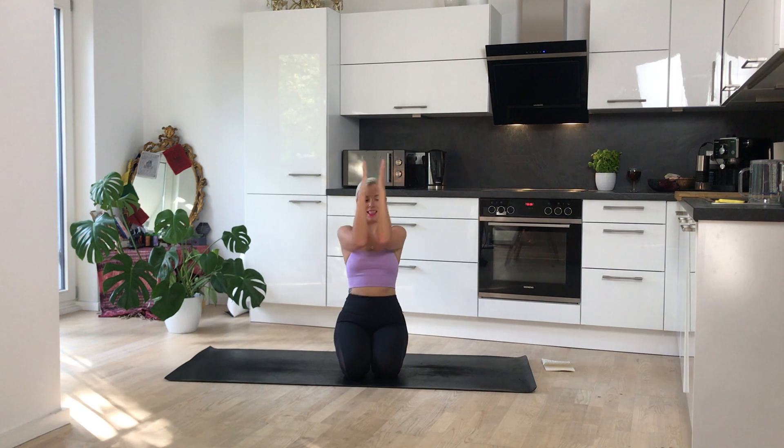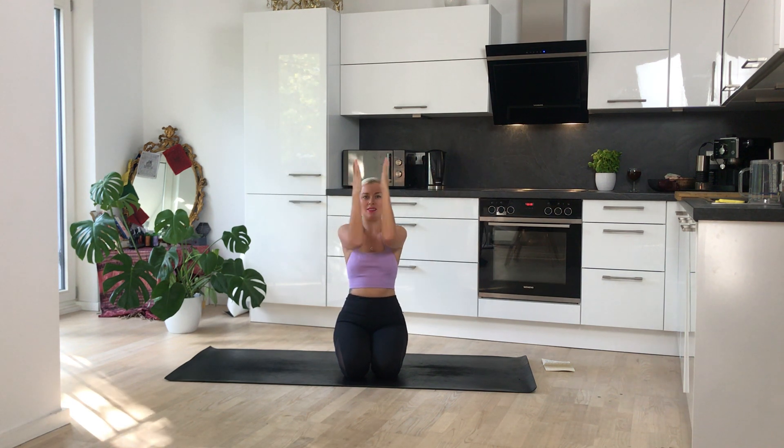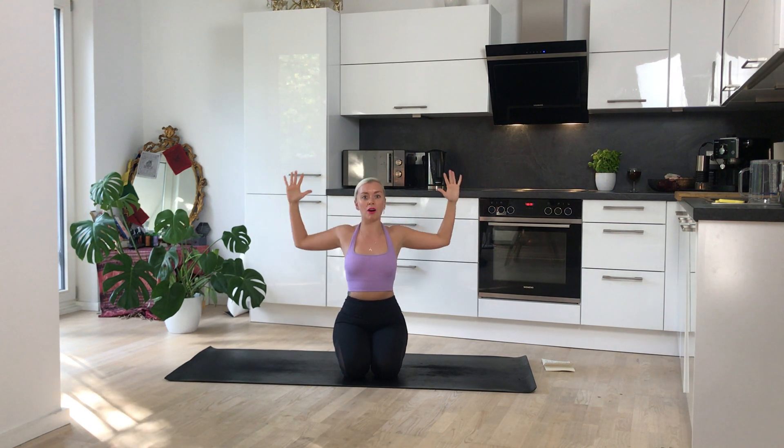Really push back, activating those triceps that we know and love so much from chaturanga. Bringing your arms now to a goalpost shape. You're going to bring the arms together and out. It's all about keeping those elbows high and then really pressing the shoulder blades together in the back. The shoulders can heat up really quickly because unless you're weightlifting, it's not often that we're really using these parts of the body.